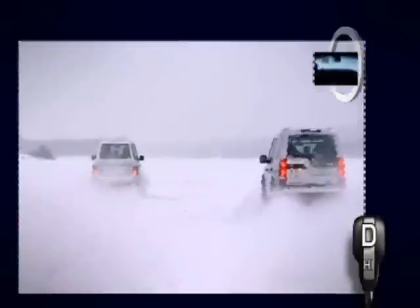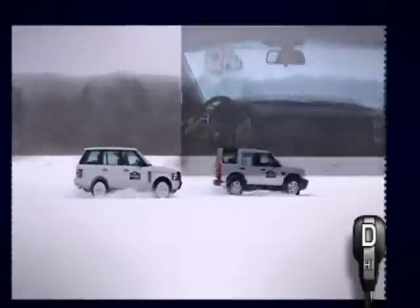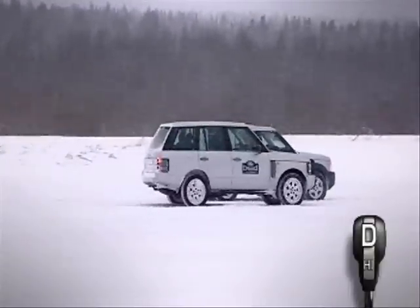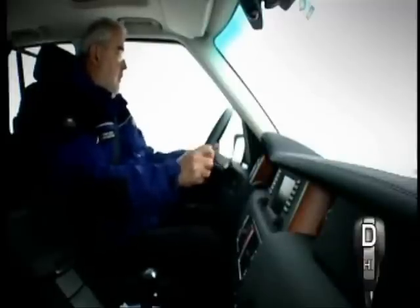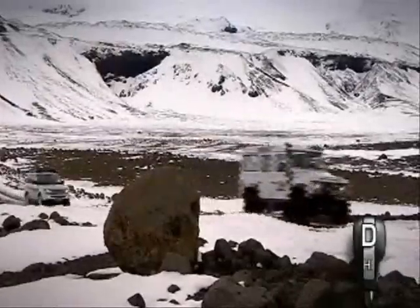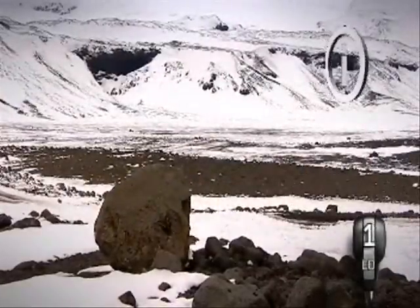These vehicles demonstrate this. Travelling side by side, you see that the following Land Rover only comes to a halt beyond the rear bumper of the lead vehicle, despite applying maximum braking effort as soon as the brake lights were visible. This is due to the increased braking distance combined with the driver's reaction time.